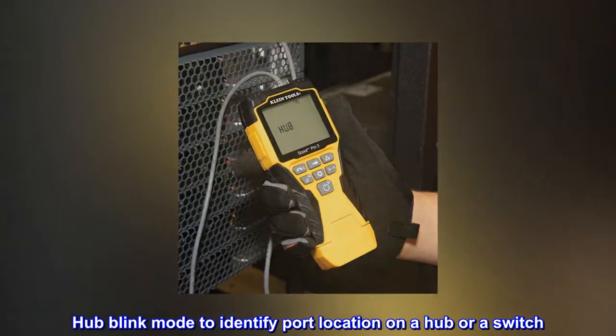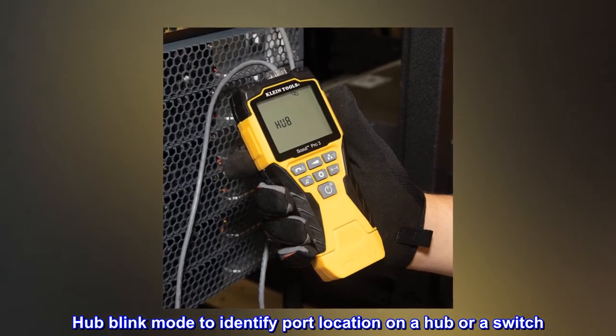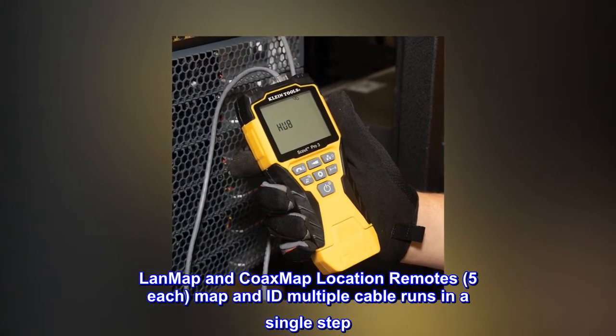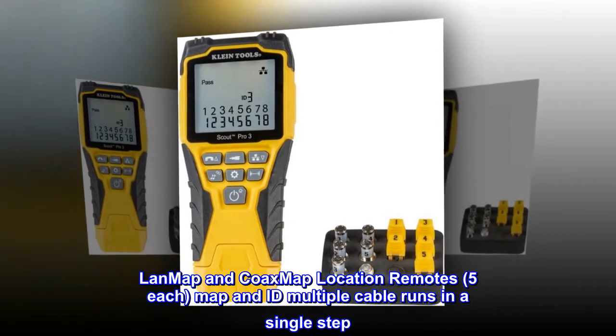Hub blink mode identifies port location on a hub or switch. LAN map and coax map location remotes — 5 each — map and ID multiple cable runs in a single step.